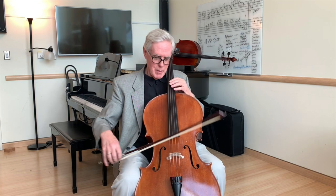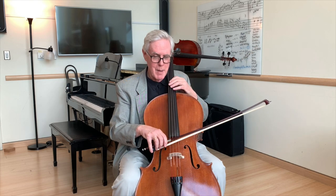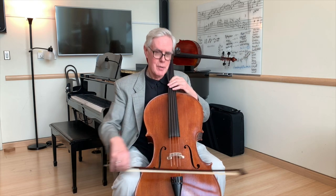On a stringed instrument, I'm going to breathe in like this with a motion that's indicating exactly what my tempo is going to be. I place my bow, and then I'm going to breathe in, set.